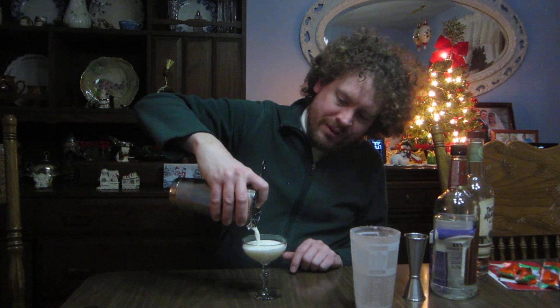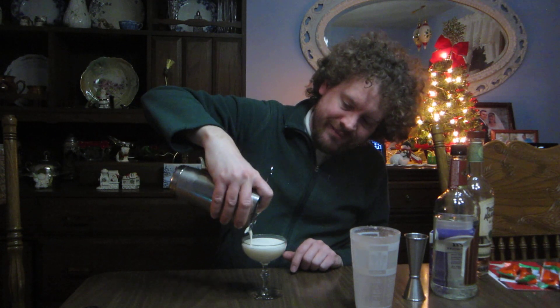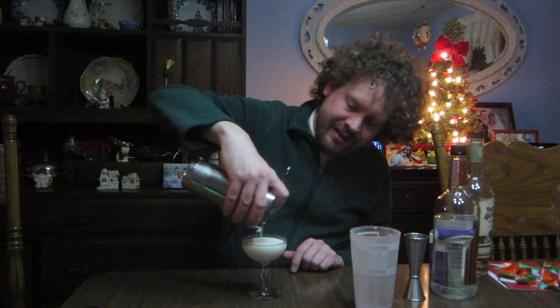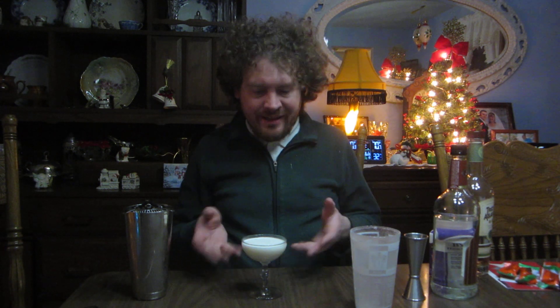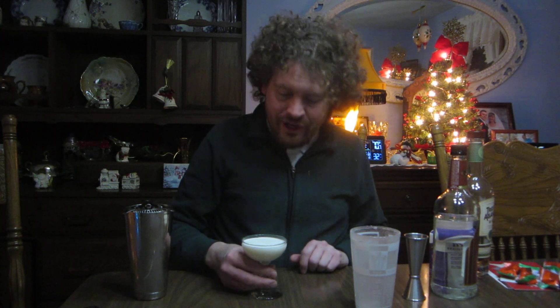As you can see, a nice white milky color. If this was a Brandy Alexander, you could use a clear crème de cacao — I usually use the brown so it has that nice brown color. No need for garnish. Let's have a sip and find out how close this is to the Brandy Alexander. Very much so.